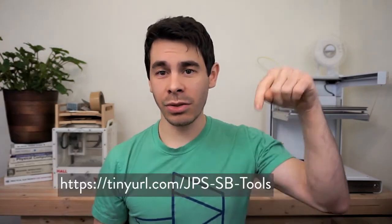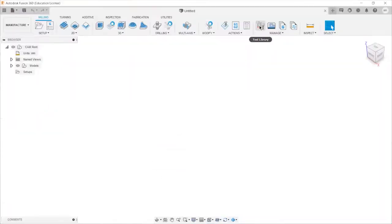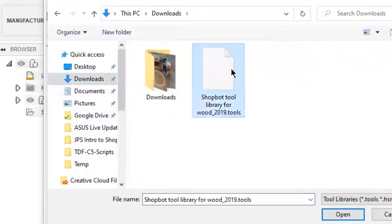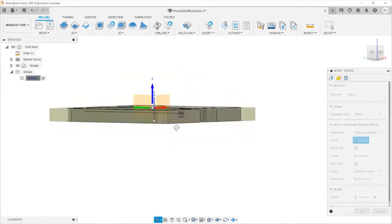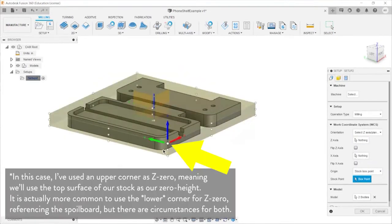If this is your first time setting up a part for the ShopBot, you'll need to import our tool libraries. Go to the link in the description to download our libraries, then import them into Fusion by opening the libraries panel, right-clicking the word 'Local,' and selecting Import. Then create a setup for your part. In your setup, specify the orientation of your part by selecting the work coordinate system and choosing the proper axes.